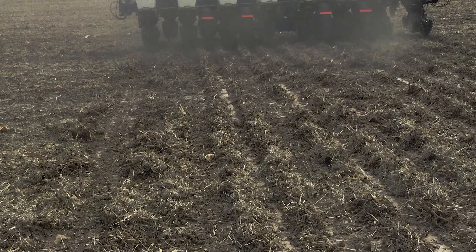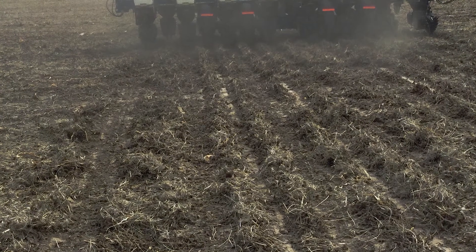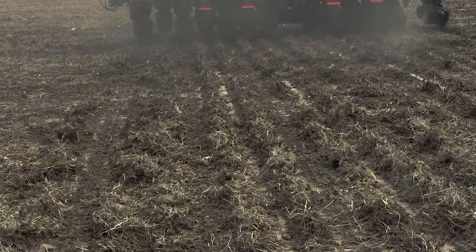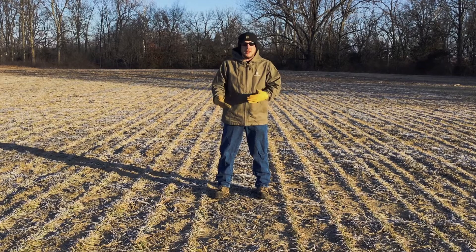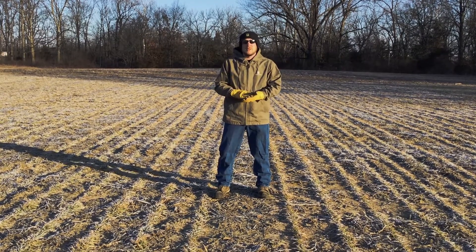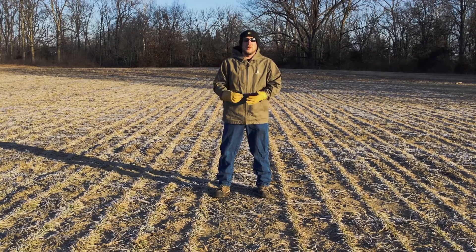If we're just broadcast applying, say with maybe a spinner or something like that to broadcast on the surface, I've seen issues in the past out on fields where the wheat has heaved out of the ground. It's actually exposed some of those roots to where it can kill — it can winter kill the plant.